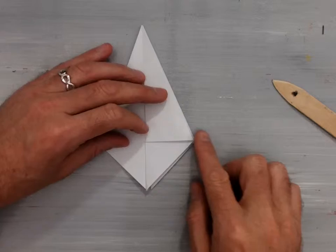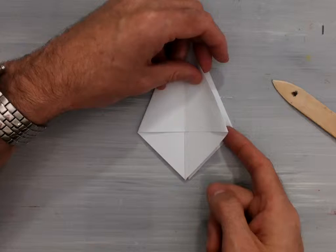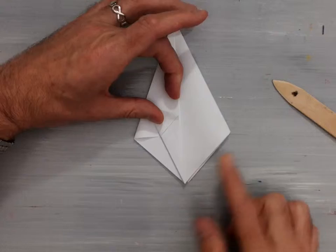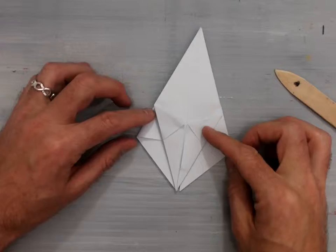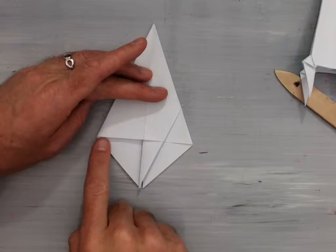The next step in the directions says to take this inside edge and mountain fold it so that it lines up with the center line. For ease of seeing it, I'm going to flip one flap over and valley fold this edge in — same result as a mountain fold, just coming at it from the opposite direction. Then take this outside edge and valley fold it in. The result, once you flip this right side back over, is one of the little rocket points. You're going to do that three more times, once on each remaining side.